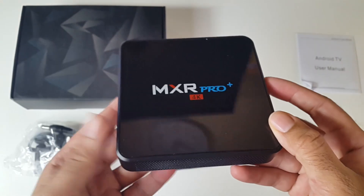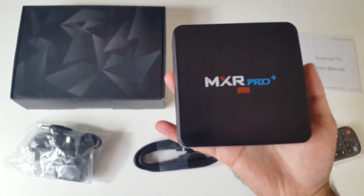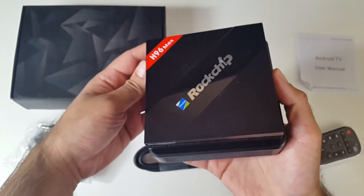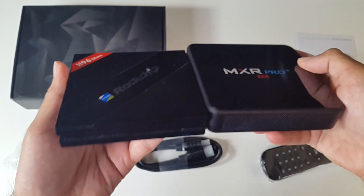There's nothing on the other side and that brings us back to the front. This is what the bottom of the unit looks like. To give you a quick idea on the size, I'll bring in the H96 Max — the MXR is slightly bigger than the H96 and slightly thicker too.